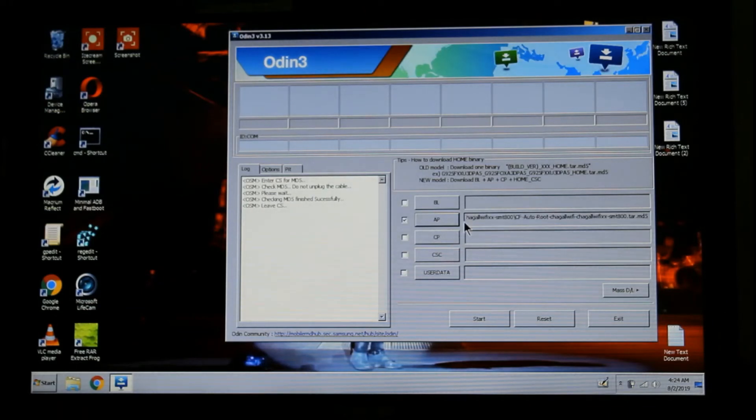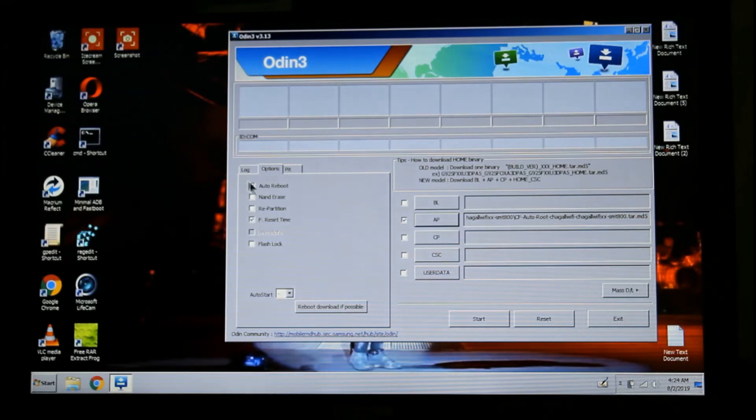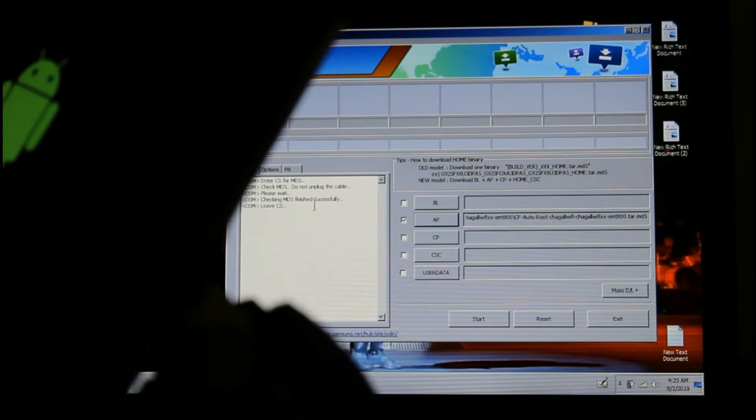Now go to Options and make sure that 'Auto Reboot' and 'F. Reset Time' are both checked. Remember that this process is going to wipe your tablet, so make sure you save anything you have on it before proceeding.